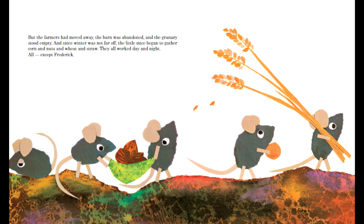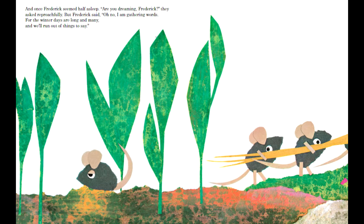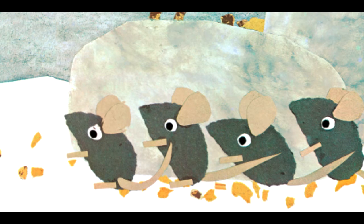There are several techniques that the author used to create texture within the pictures. The papers aren't solid colors on their own. The different brushstrokes of paint add detail to the stones, the plants, the grass, the grains, nuts, and corn, and the mice themselves.